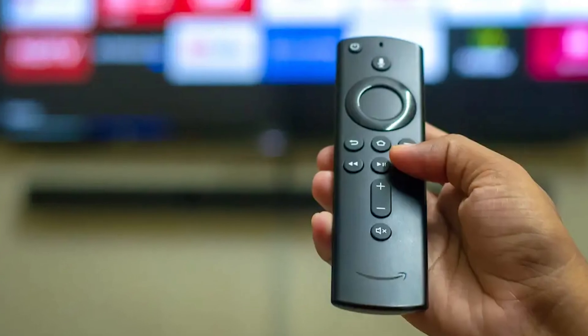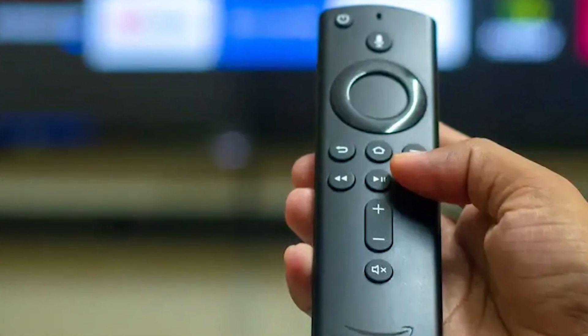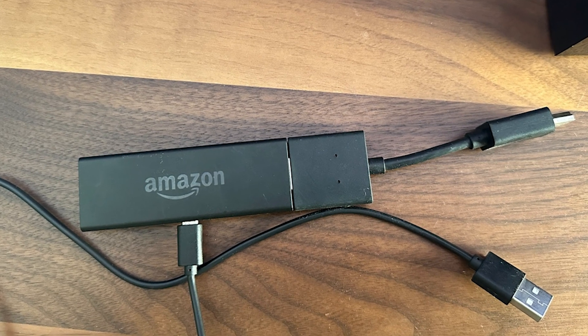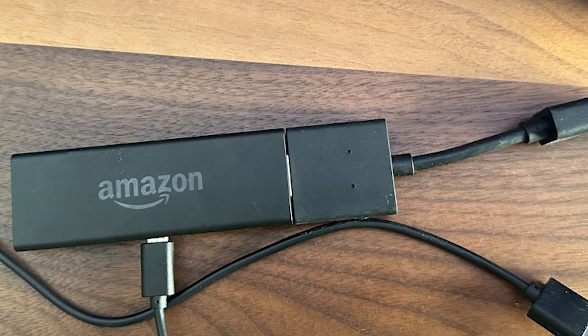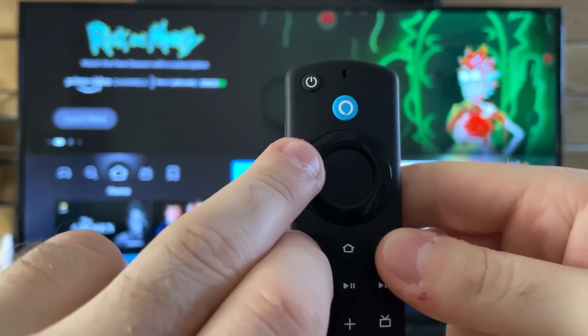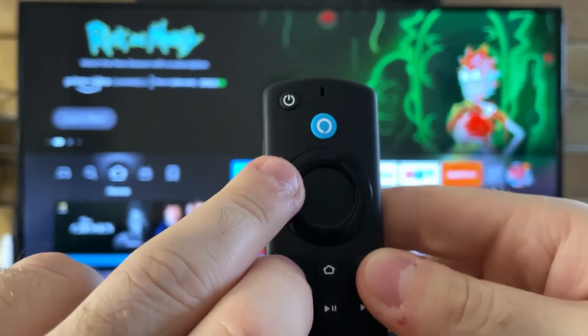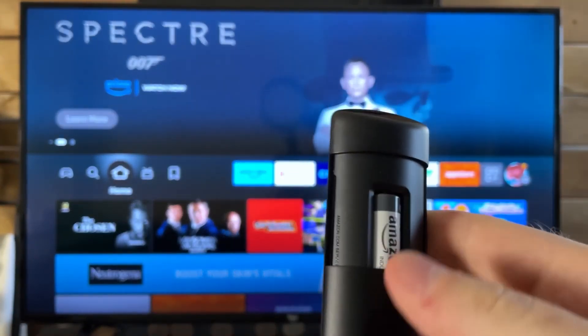If standard troubleshooting doesn't resolve the issue, a more thorough reset can help. Start by unplugging your Fire Stick from its power source and leave it disconnected for at least 60 seconds. While it's unplugged, hold down the back button, menu button, and left directional button on your remote for about 15 seconds. Then release the buttons and wait a few more seconds.